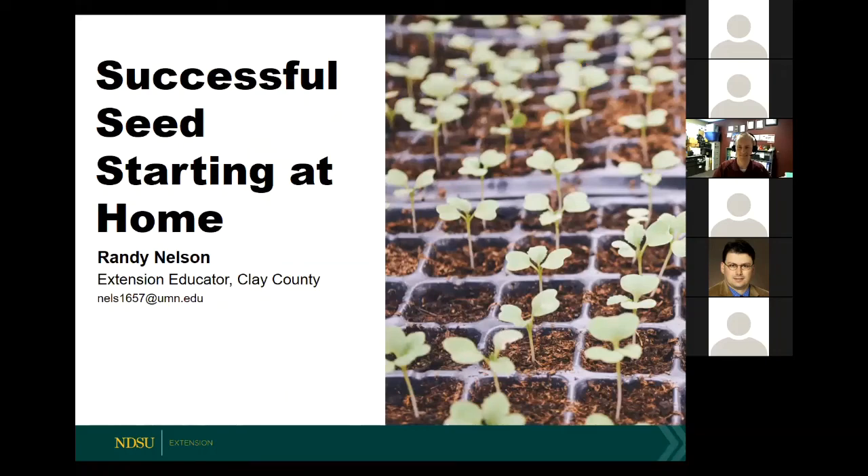That brings us to an introduction for Randy. Randy is an Extension Educator in Clay County, right across the river from me in Moorhead, and he has served there since 2007. His primary job responsibilities are education and outreach in the areas of home horticulture and agriculture production systems. I'm very pleased that we have Randy talking with us today because I know he's truly an expert in his field. So welcome, Randy. Thank you, Dr. Garden Robinson, for that very kind introduction.